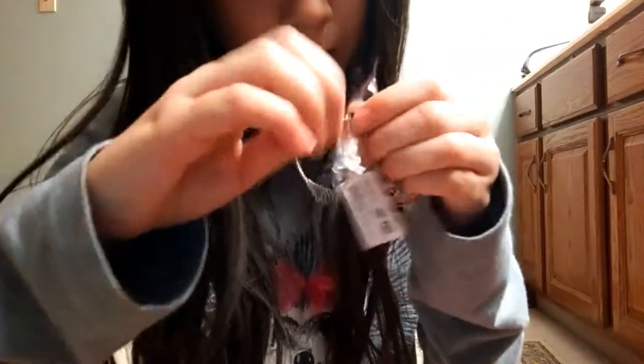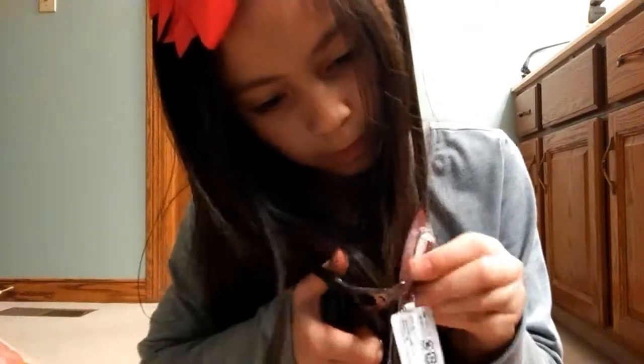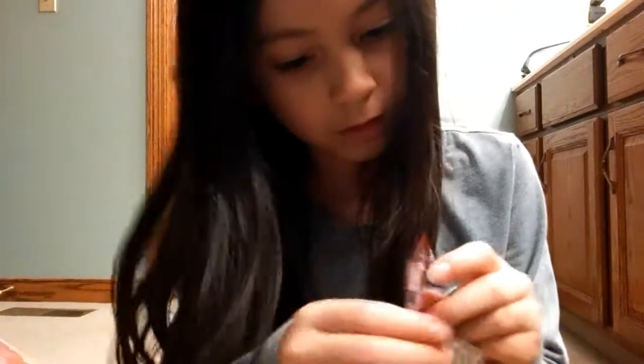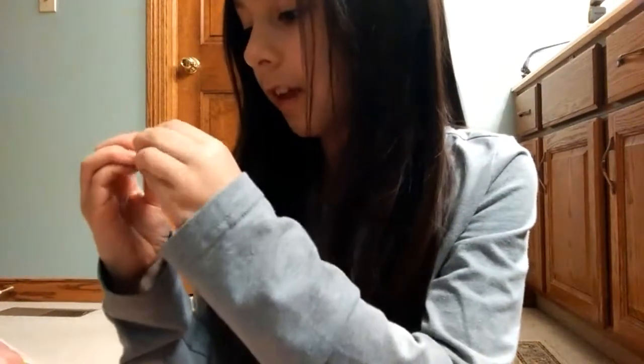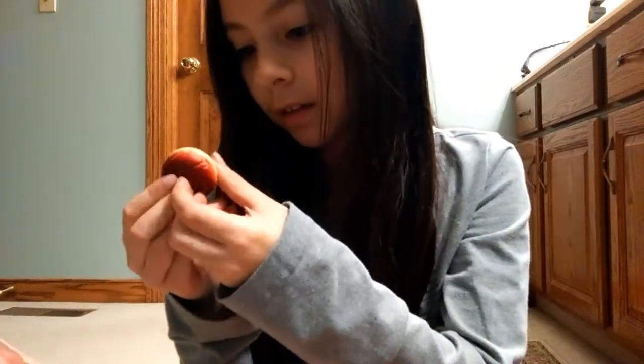Okay, so here's the thing — here it is. And then it came with the tag. So you like take it off like this. Okay, here's the tag that came with it and this squishy that I have no idea what it is — is it like a bun or something? It's weird.